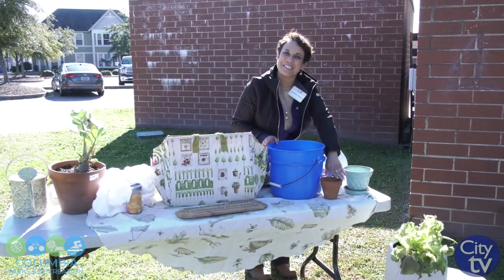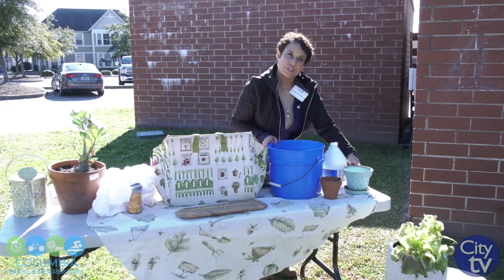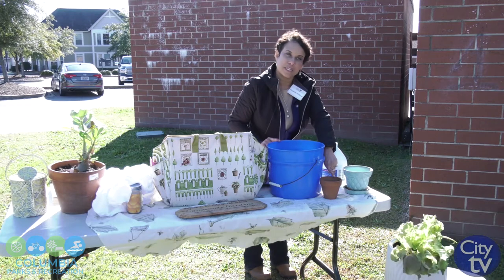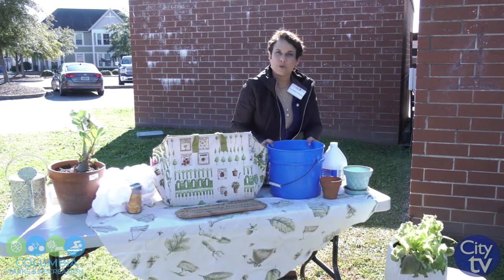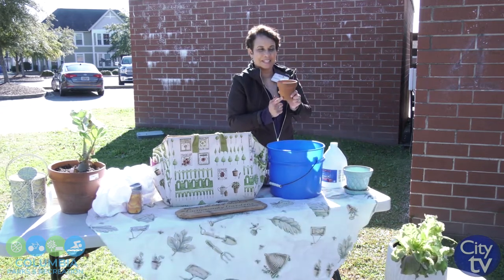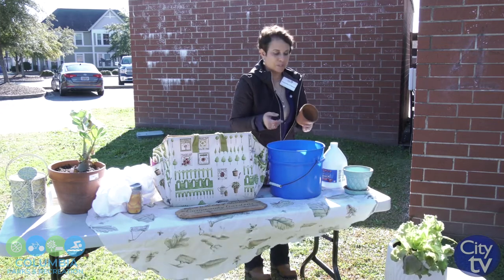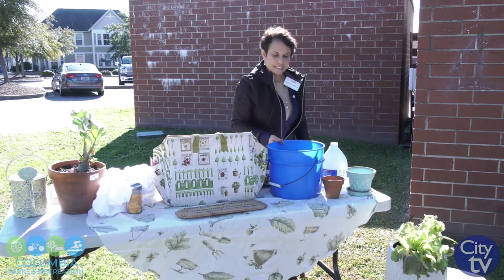After you clean your pots, it is best to store terracotta and ceramic pots inside — in your garage, basement, or under your house. If you leave them outside, since terracotta pots are porous, water and rain will get into them and they will crack. So although they look sturdy, it's not good to leave these outside. You can leave plastic pots outside — the sun will fade them but won't damage them. These two types of pots, terracotta and ceramic, it's better to bring inside after you clean them.